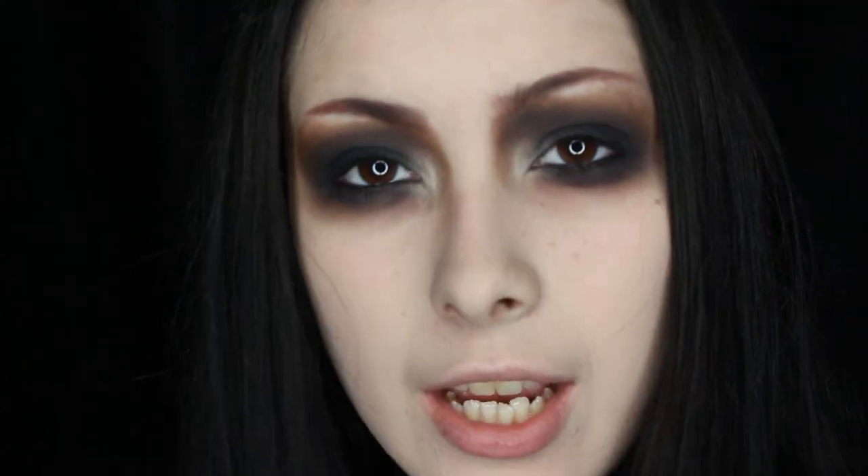Okay, so I just finished applying mascara onto my top and bottom eyelashes. Now I'm applying Kat Von D's Trooper Liner on the inner corner of my eyes — kind of right where I just highlighted. I'm just going to be lining up my eyes.